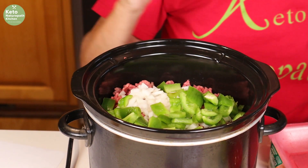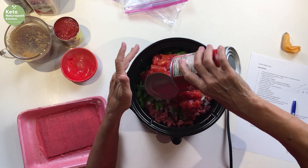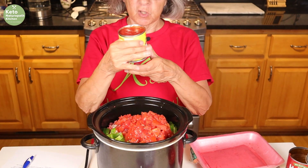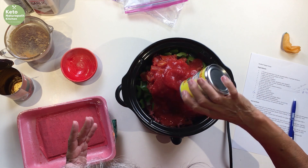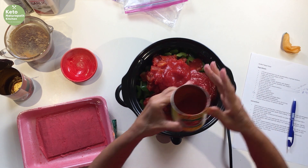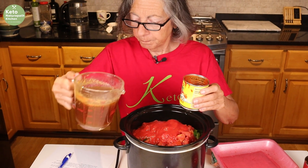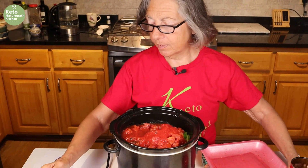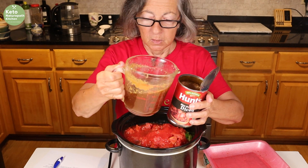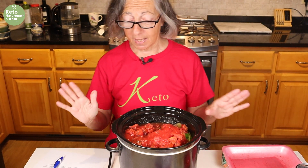Now for the liquid — this is a soup. I have a 15-ounce can of fire roasted diced tomatoes, an 8-ounce can of tomato sauce (you could add maybe 15 ounces, but I want to keep the carbs down, so I chose 8 ounce), and then two cups of beef broth — this is my own homemade beef broth. I tried to take all the fat off of it. I'll pour it in the cans to get all the tomato out. It may seem like a lot of liquid, but it's a soup, not just a casserole. Now I'm going to cook this on low for four hours.